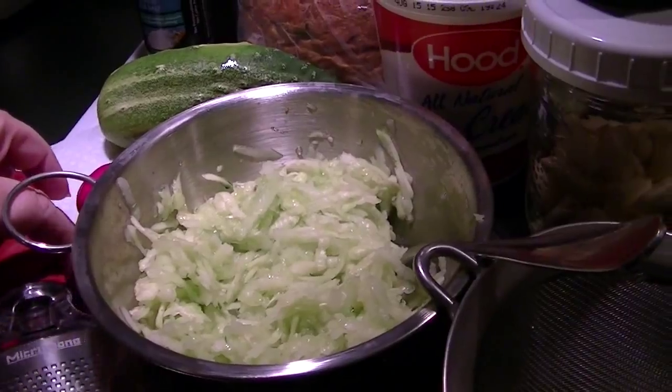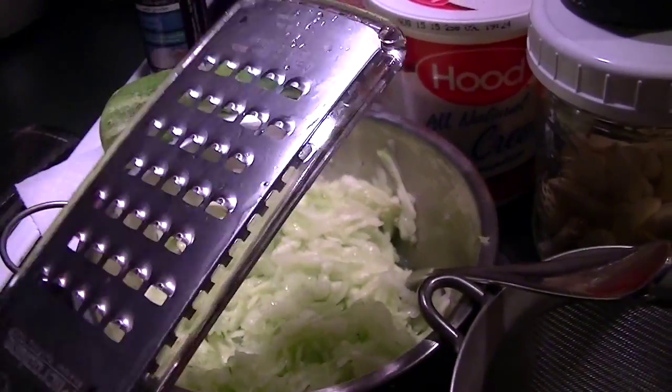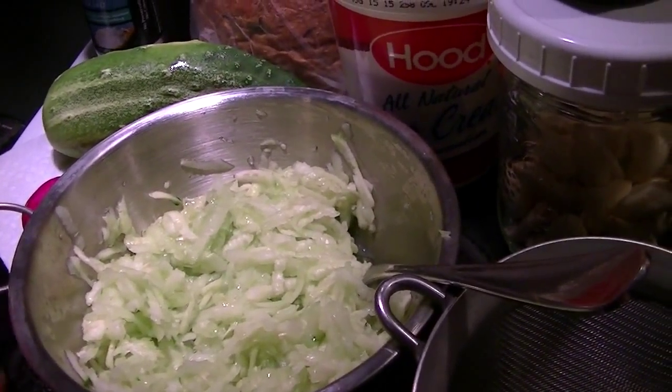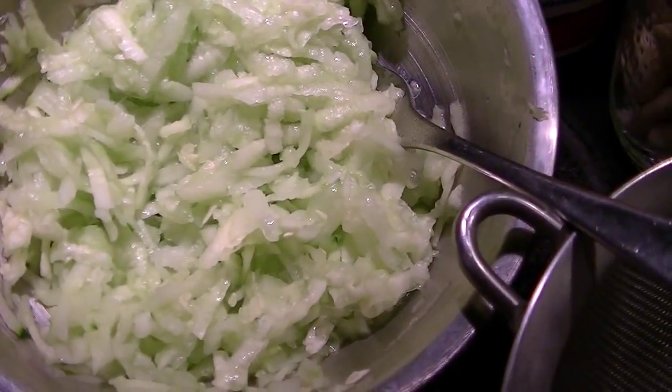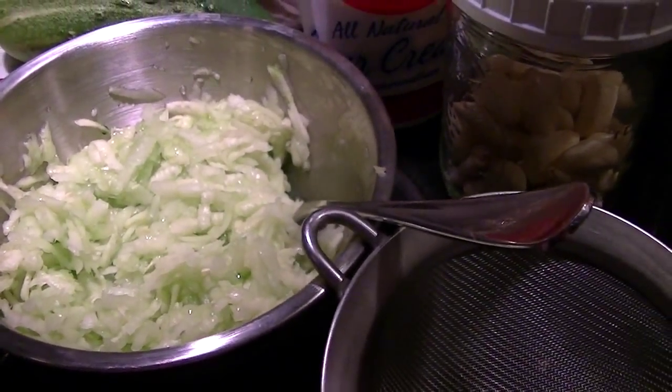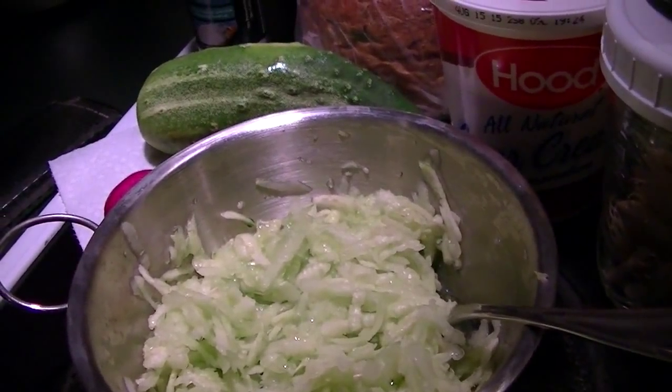I already started the preliminary so I'm going to show you what I'm using. I used a larger microplane shredder and I added a little bit of salt so there's liquid at the bottom, and I want to get as much of the liquid out as possible. So I'm going to put it through the strainer in the sink so I can get that out.